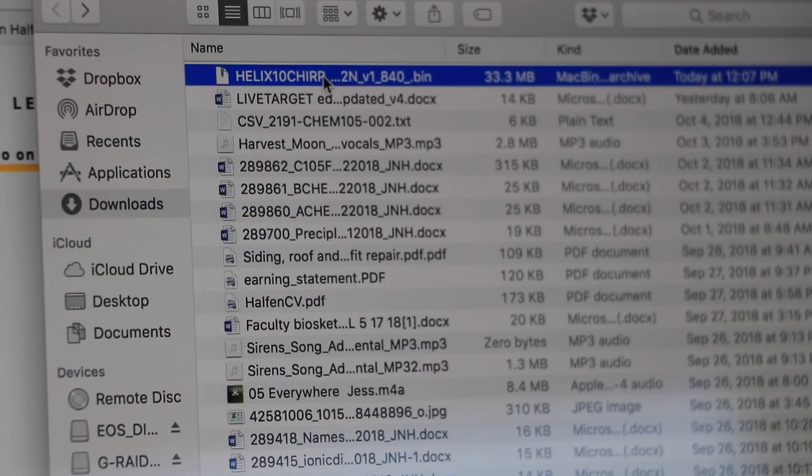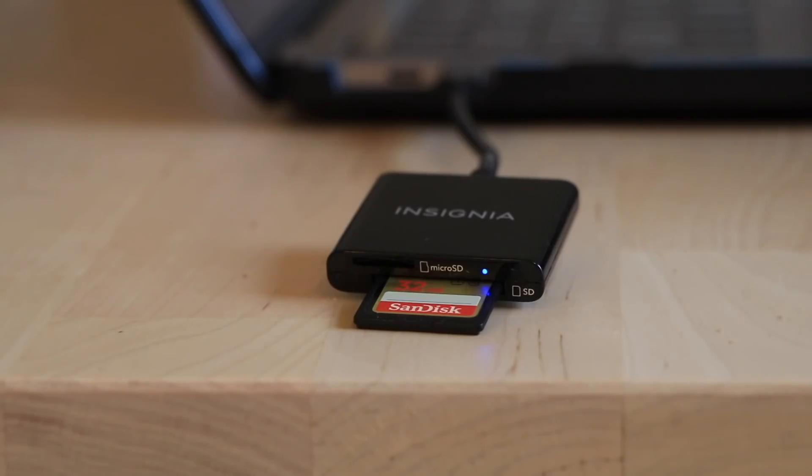The software file will be transferred to your computer, often to the Downloads folder. Now locate that software file on your computer and copy it to an SD card.